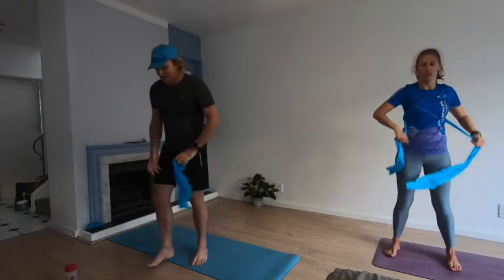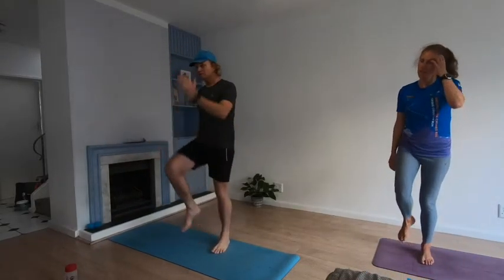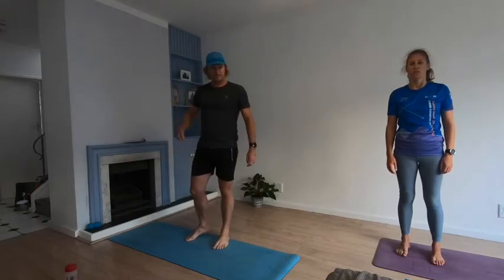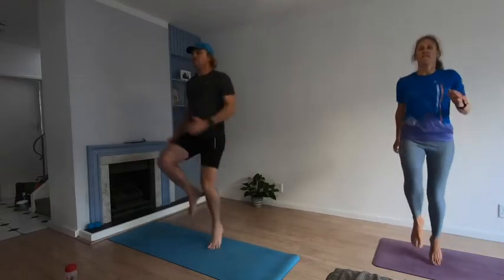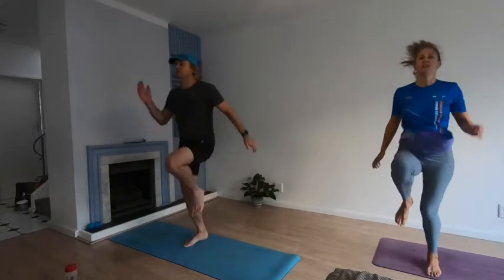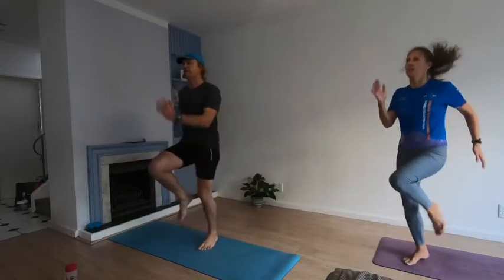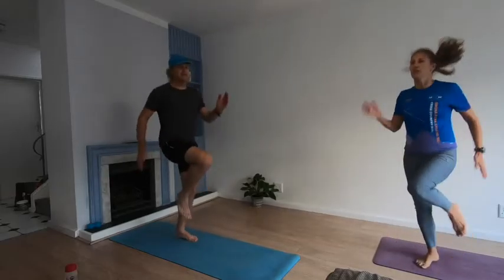Relax. Running on the spot — 40 seconds, legs lifting up, opposite arm and leg, try to lift the knees as high as you can. It's all about tempo, nice and steady. Ready — going in three, two, one, let's go! Make sure your arms go straight in front of your shoulders, no crossing — knees up.